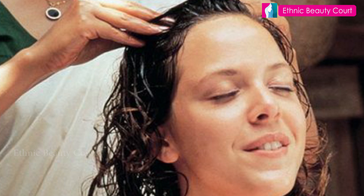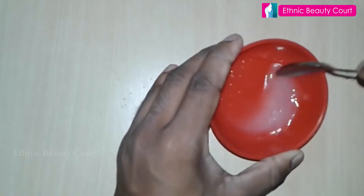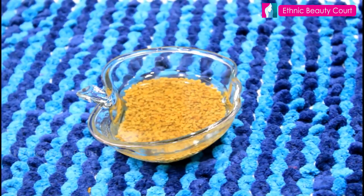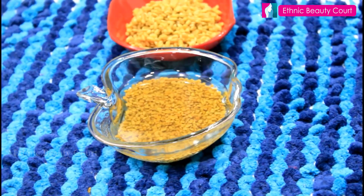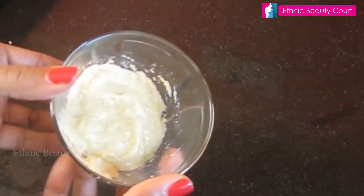This is a hot oil massage tip. Take the oil and massage it well. Apply it for a long time, massage it, and let the oil soak into the skin.